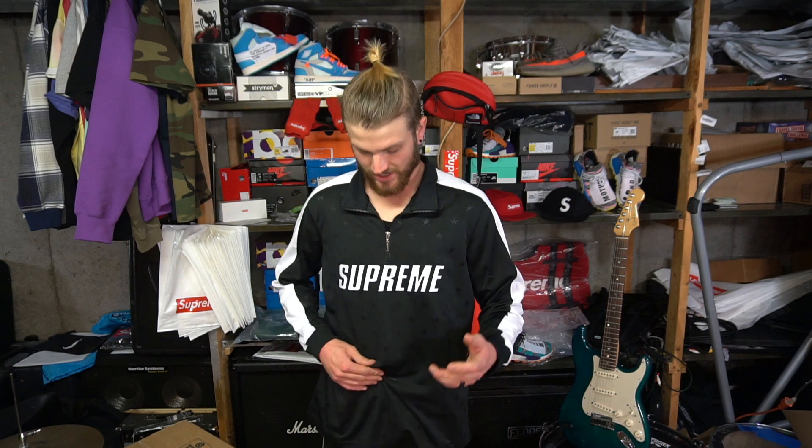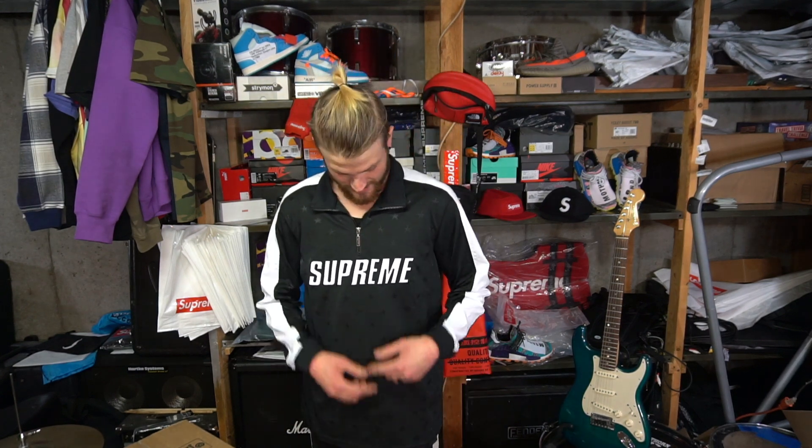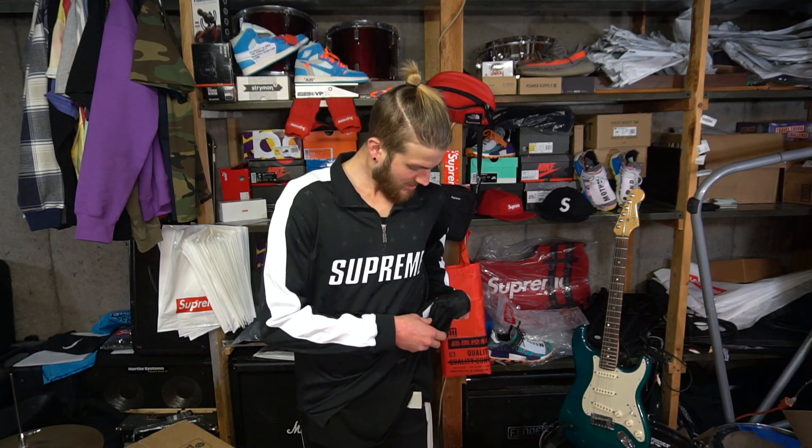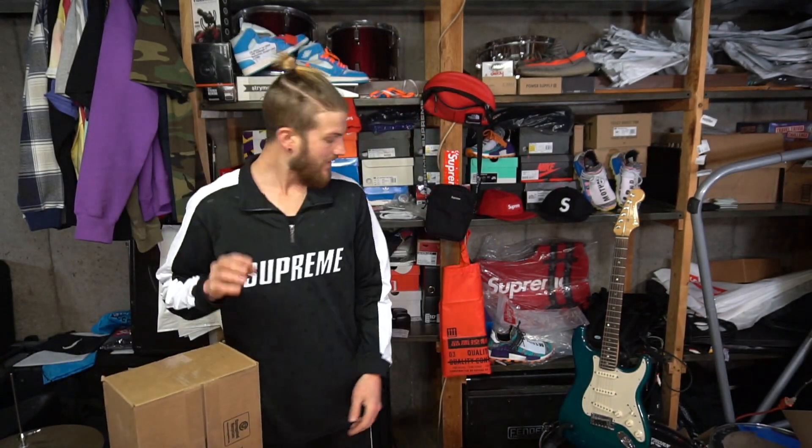Here it is — it's a size large and it fits me really nice. I think this runs pretty small for a large honestly; it could be wider for a regular large fit. It's maybe like a slim athletic sort of fit, which matches the material. It's definitely polyester for sure — the tag confirms it's 100% polyester, no cotton in this.